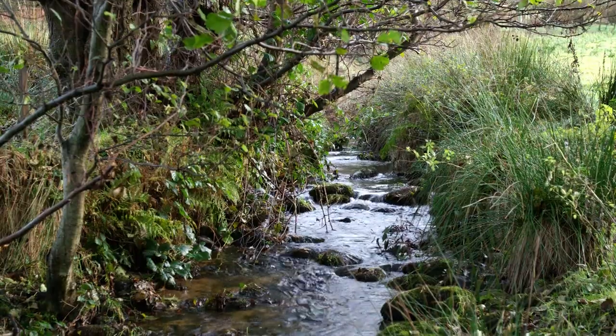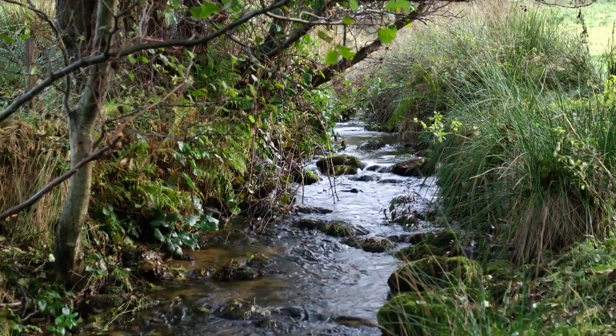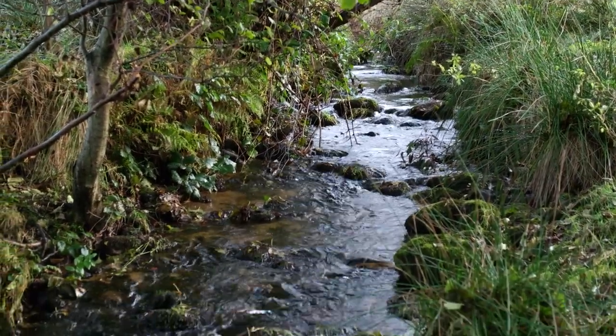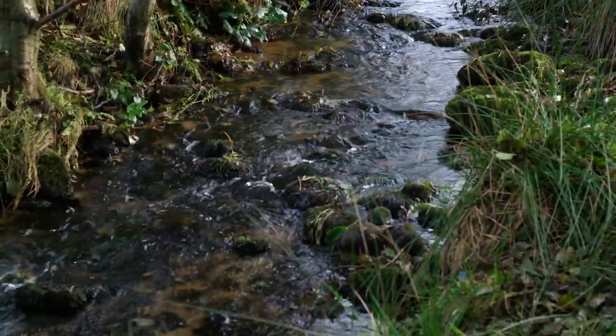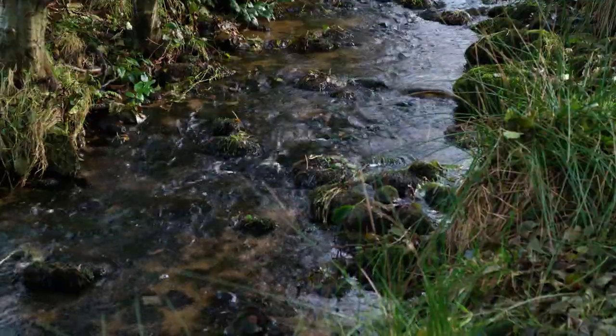Ensure you are facing upstream with the water flow coming towards you. If there is minimal flow in the stream, position yourself in the area with the best possible flow and avoid taking a sample from isolated ponds.